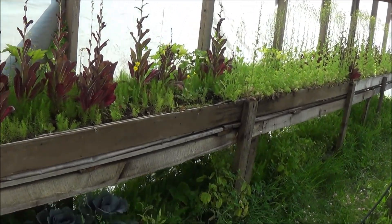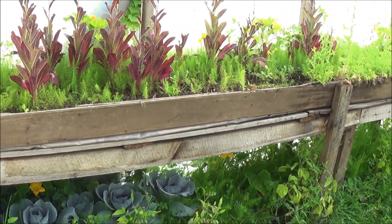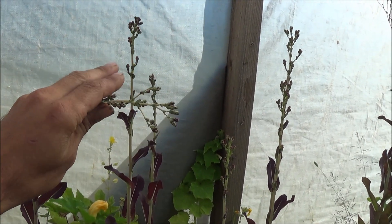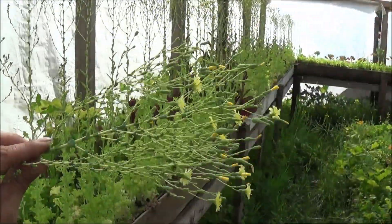Today I'm going to revisit the greenhouse project we're working on. All of my early season crops like the lettuces are all done and ready to go — they're actually going to seed right now, which I do every year to make sure I've got my own organic seeds that I produce. You can see the red romaine lettuce right here is going to seed, and the iceberg lettuce right here is going to seed as well.